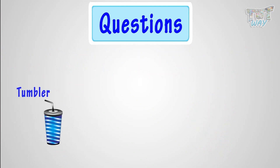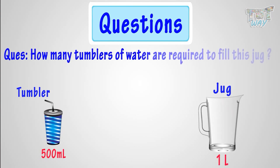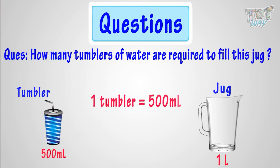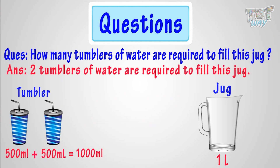The capacity of 1 tumbler is 500 milliliters. How many tumblers of water are required to fill this jug? One tumbler contains 500 milliliters. Two tumblers will contain 500 milliliters plus 500 milliliters equals 1,000 milliliters, or 1 liter. So, two tumblers of water are required to fill the jug.